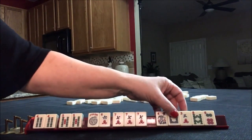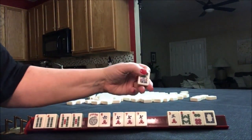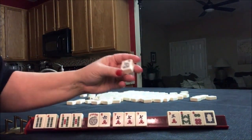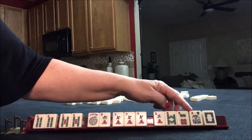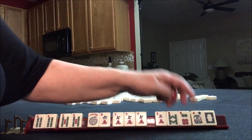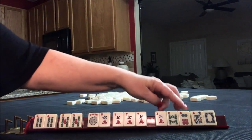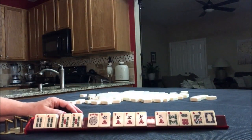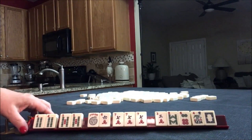I think I would probably discard that first. And because it seems that people are rarely putting out flowers with jokers — at least early in the game — I think I would get rid of that early. And then start getting rid of these. If you would do something differently with these tiles, write 'random pull 2' and what you would have done.